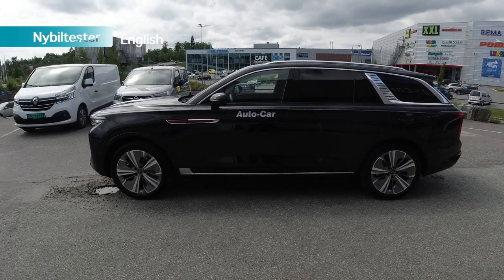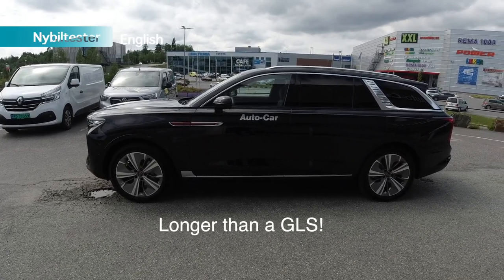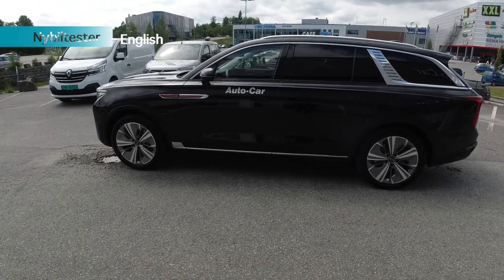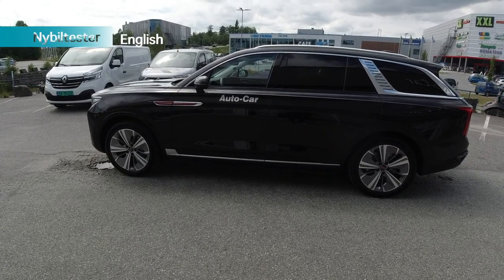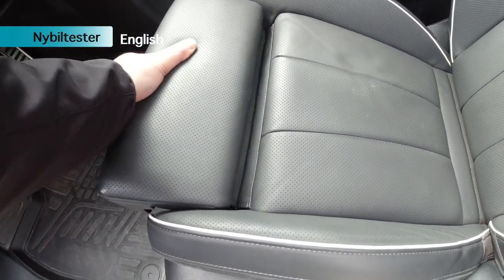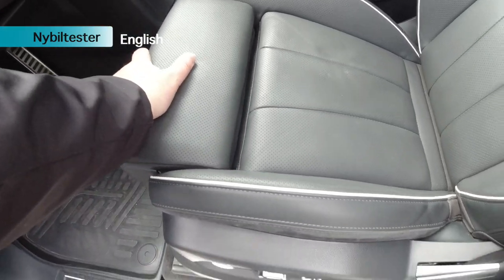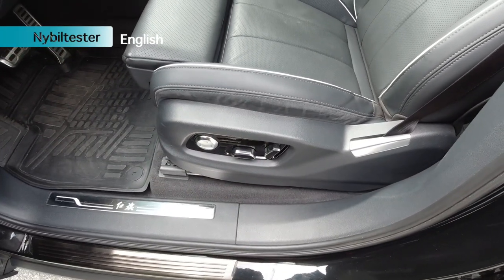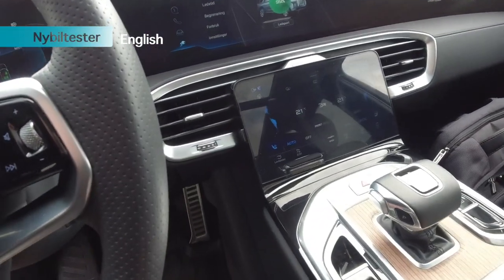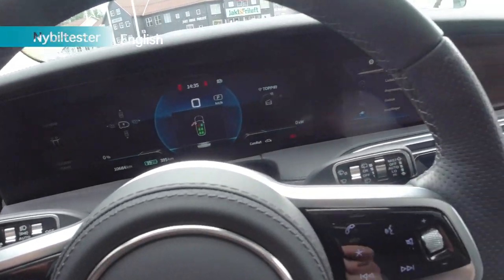The Hongxi EHS9 is actually longer than a Mercedes-Benz GLS. It's huge, and you're bound to experience that when you drive the car. The seats in this luxury edition are adjustable in every direction. The length of the seat cushion is manual, but the rest of the settings are done electrically, and you can store your seat position from the middle screen. You have three screens in a row with all sorts of information.